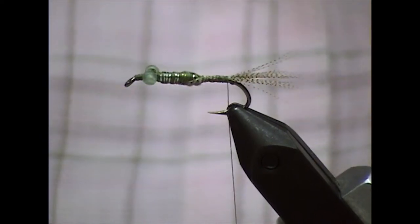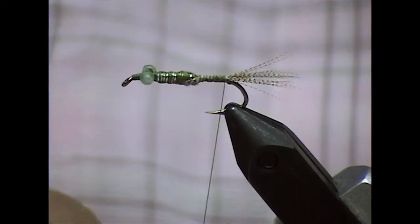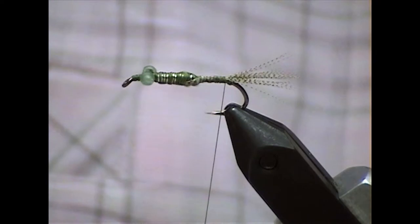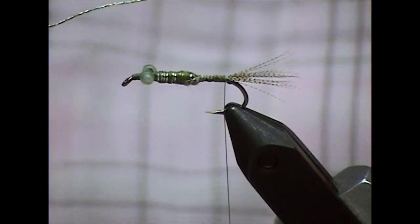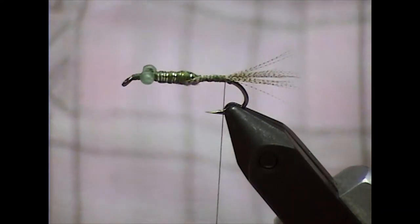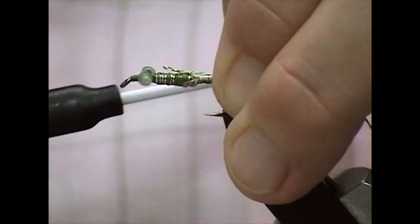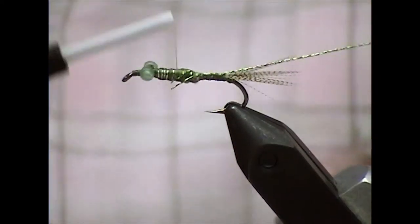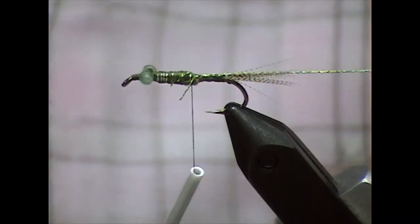Now I'm ready to attach a rib or start on the body. The fly I tied earlier, I actually didn't put a rib on it and I liked that better — it looks more natural. But I'm going to go ahead and put a rib on this one. I'm using simply some metallic thread that I got at Walmart — you can get it at any sewing or craft store. I take one strand, lay it right on top of the hook, use a pinch technique, catch it good, and bind it down.